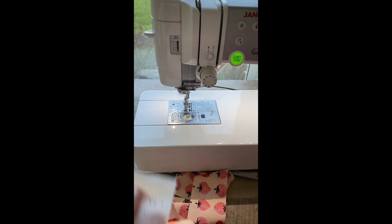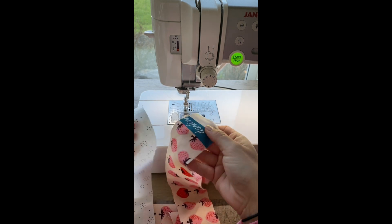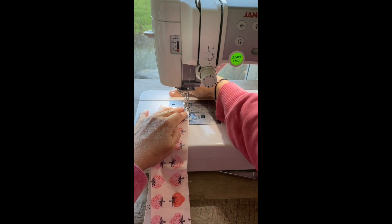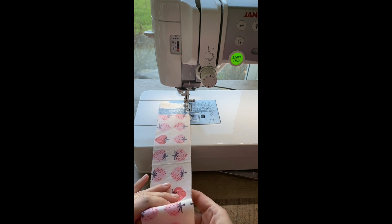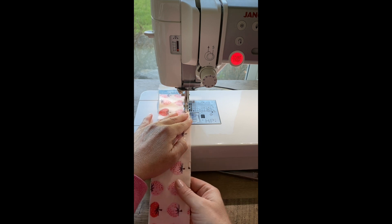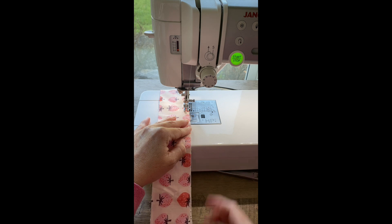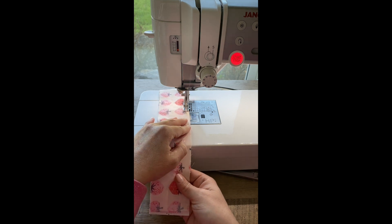Let's get started sewing a block. I'm going to begin using two width-of-fabric pieces. Now if you've decided to use fat quarters, there's going to be a step coming up that you won't do. But if you're using a width-of-fabric piece, you're going to use that quarter inch line that you found and sew all the way down to the end of the piece. I'm going to speed it up a little bit here because that's a long strip to sew in real time.